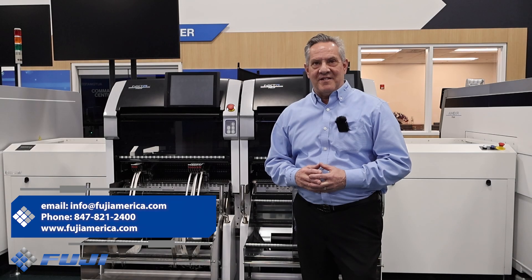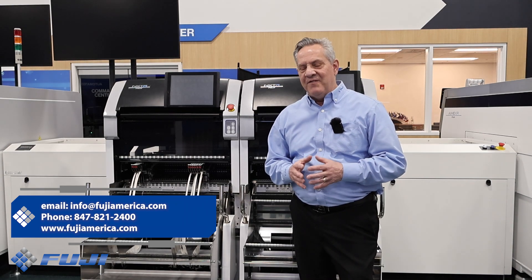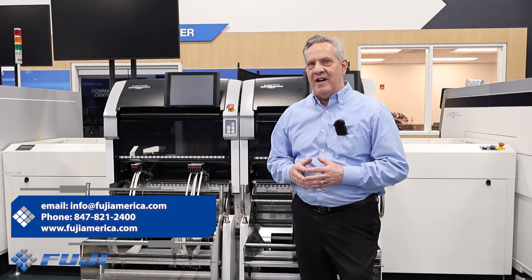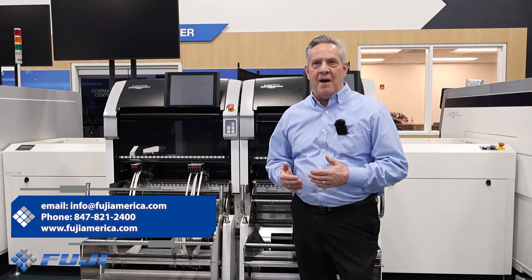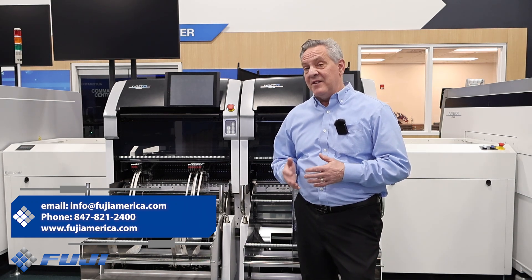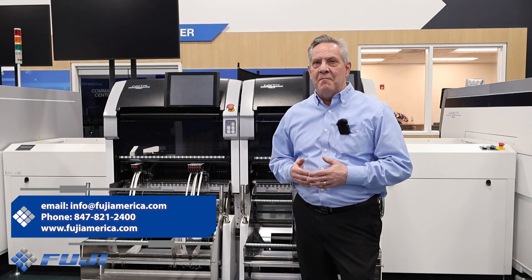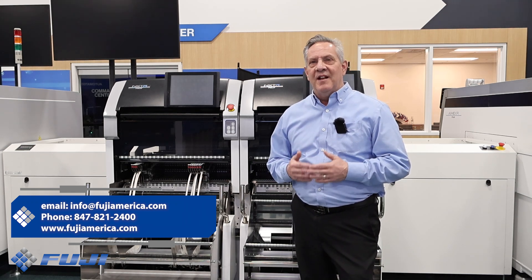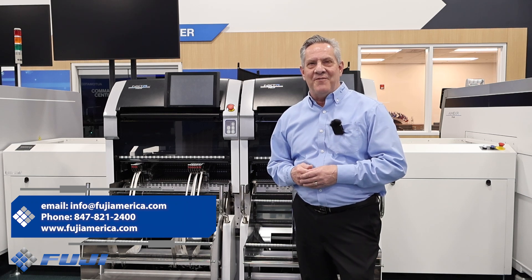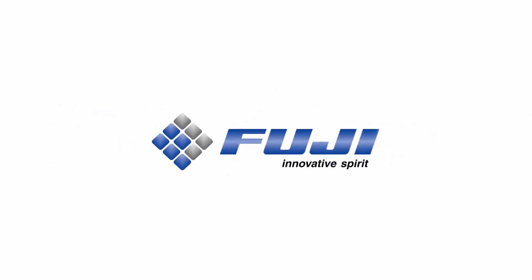Thank you for joining us today to explore the capabilities of the NXTR S model. As we've demonstrated, its modular design and intelligent features effectively address common production challenges, reducing manual setup times and minimizing downtime. If you have any questions or would like further information, please feel free to reach out to us. Let's work together to enhance your production efficiency and quality. Fuji — Innovative Spirit.